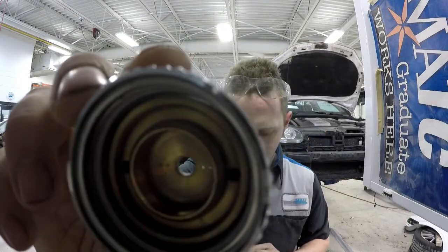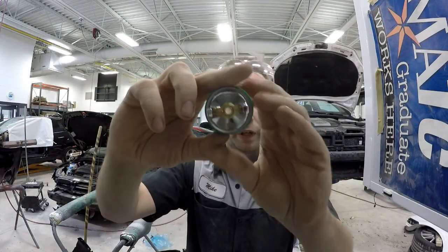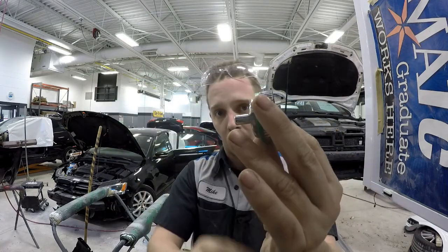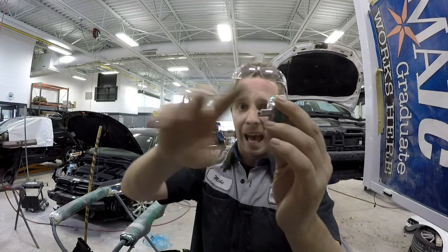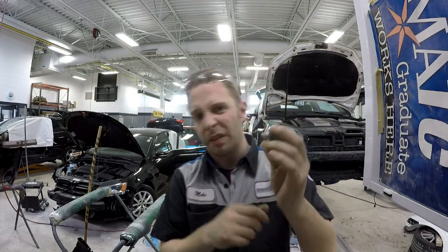What this air cap has is all these little holes in there, and as you're pulling the trigger air is being forced out of these horns as well as these other little horn holes, and it's atomizing it into a nice six to eight inch pattern roughly.